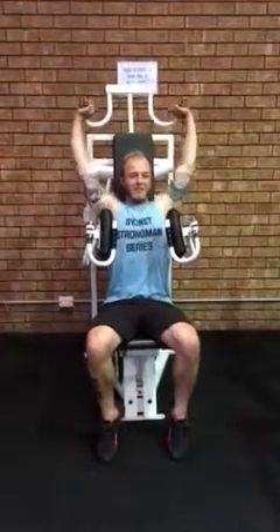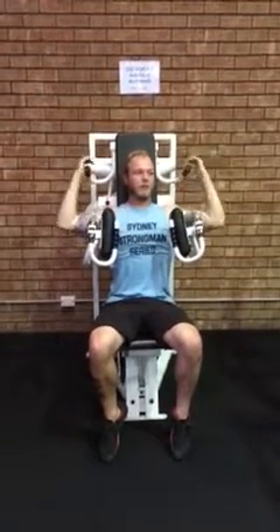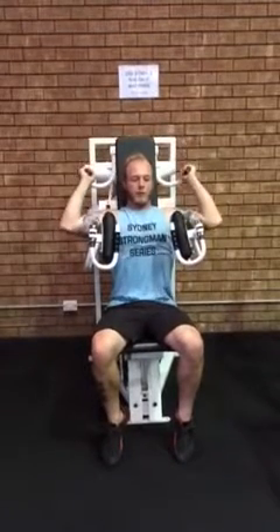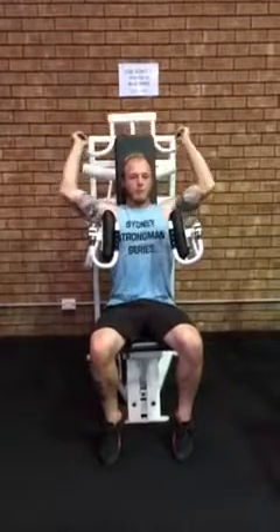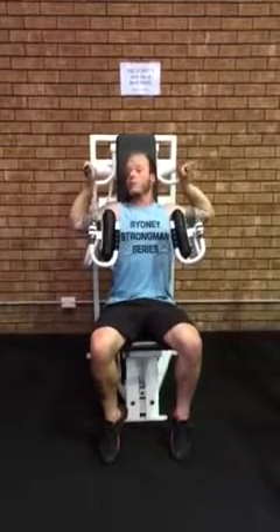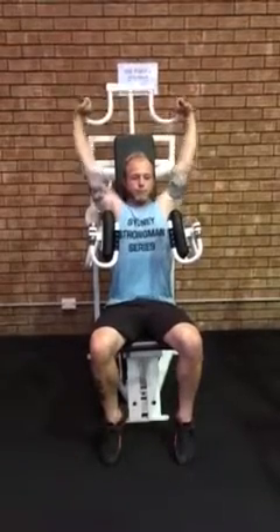Mitch, can you just show them how to hold it the other way? That's the neutral grip. And show them the first way again — if you internally rotate, you'll hit your lateral head of the deltoid.